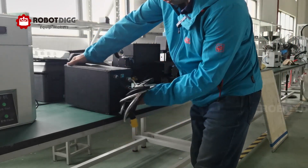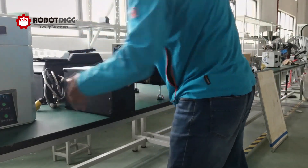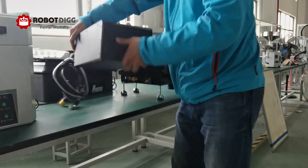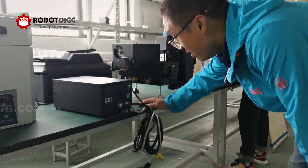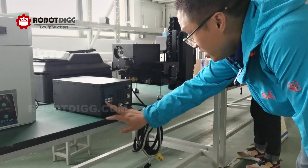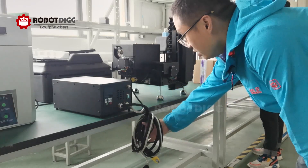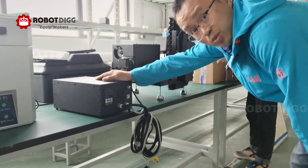This one should be the controller — the control box. It has a digital panel with buttons: PRG, data enter, MF, run, stop, and reset. So this one is the control box.